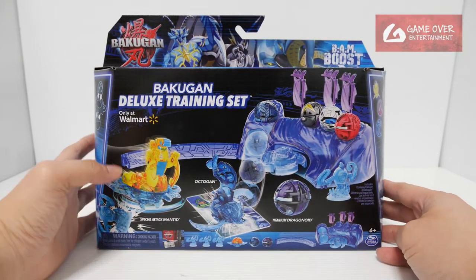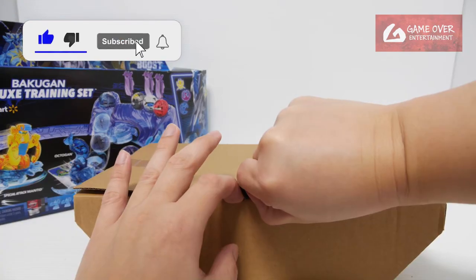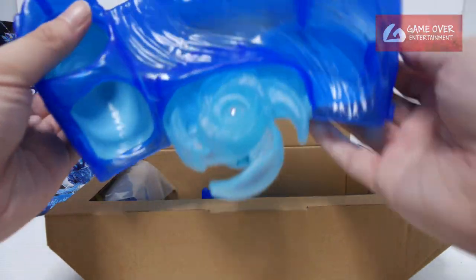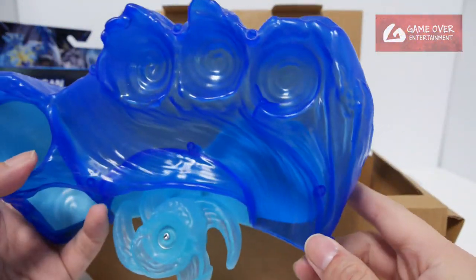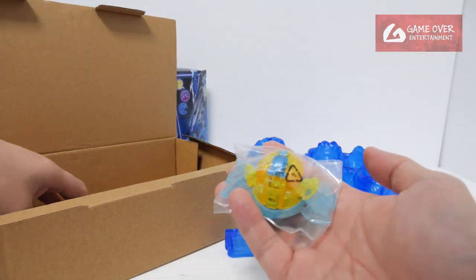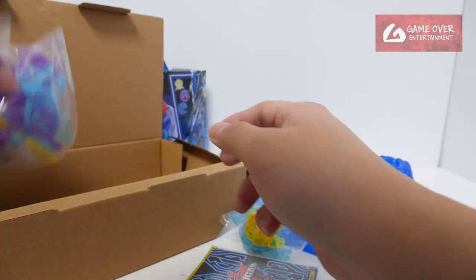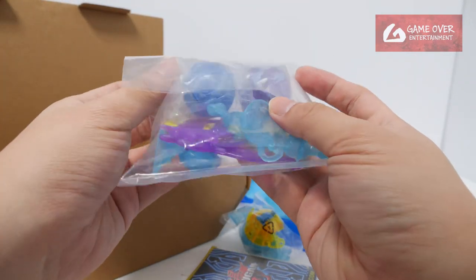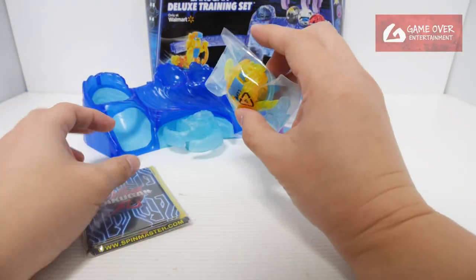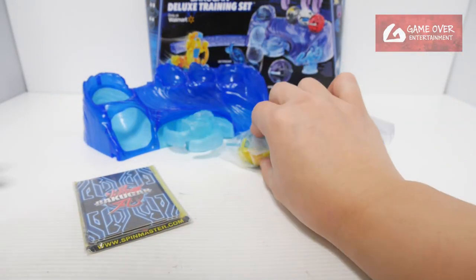Okay, let's open it up and have a look. I like this packaging, it's very easy to open. Very nice blue colour, it's different from the previous training set. The size is the same — Bakugan, very nice colour, yellowish, bluish stack of cards. And the other 2 Bakugan. The previous training sets only had 1 Bakugan; this one has the special attack as well — yellow colour, very nice looking.